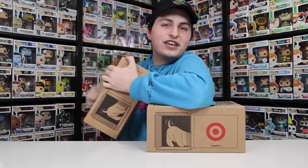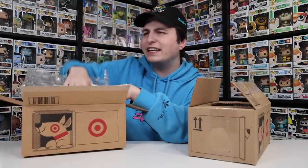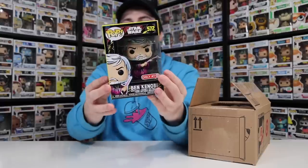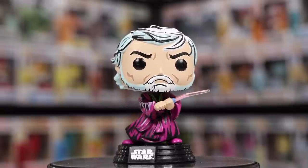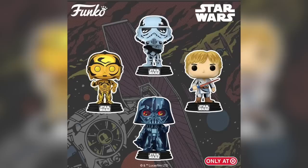I figured since both of these figures go together I might as well open them up at the same time. I'm pretty excited about getting both of these in because they are the last figures I need to complete my set. I believe every single one of these was exclusive to Target, so it's pretty neat that I finally have all eight of them. The first figure — now you'll know what set I'm talking about — it's the comic versions, kind of like the retro ones from Star Wars. This one is Obi-Wan Kenobi. I was able to get R2-D2 and Chewbacca a little while ago, and now I found these last two. I also have all of the original Wave 2: Darth Vader, Stormtrooper.